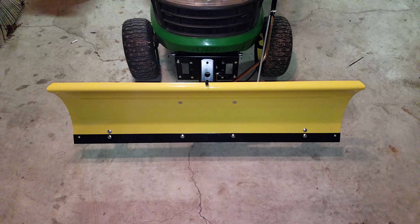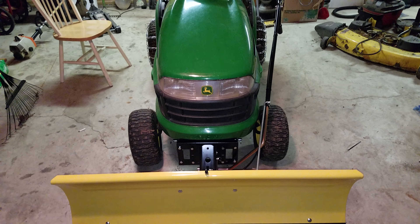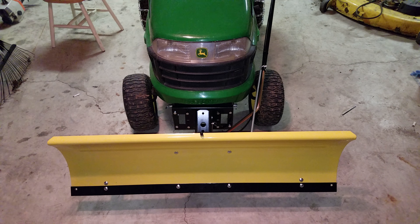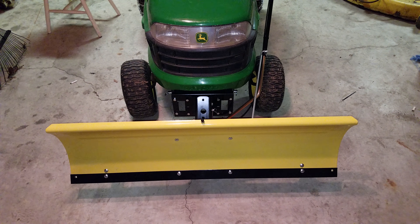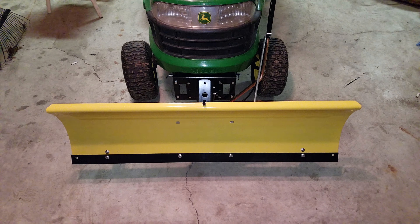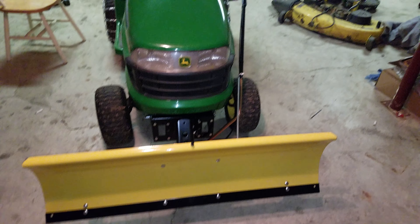Hello everybody, craftsman channel. I got a John Deere LA105 with a 46-inch plow — manual of course.